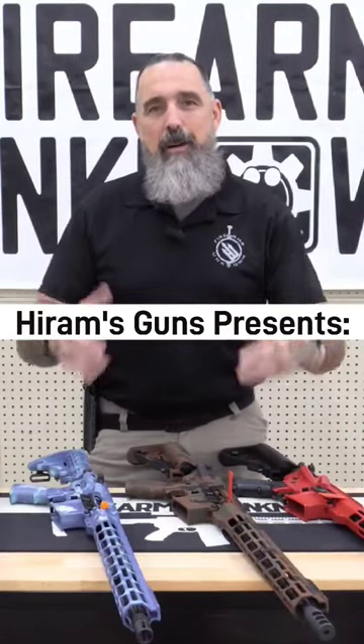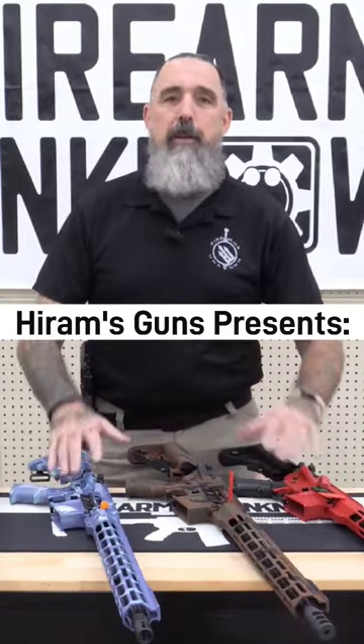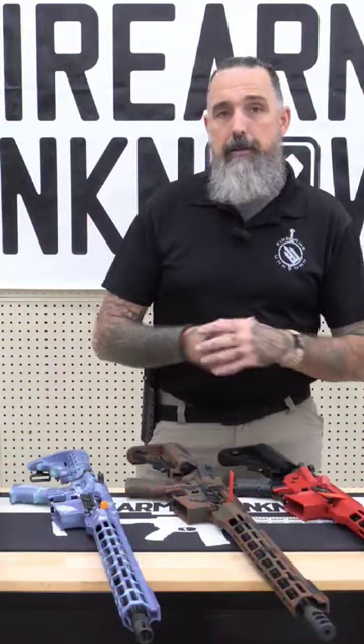Jason from Firearms Unknown, and today I want to talk a little bit about Firearms Unknown the company. We are a certified Cerakote applicator from Cerakote the company.